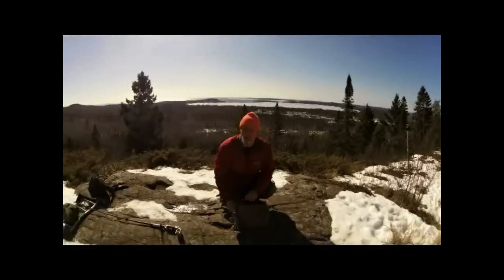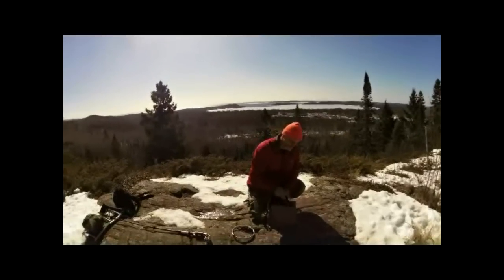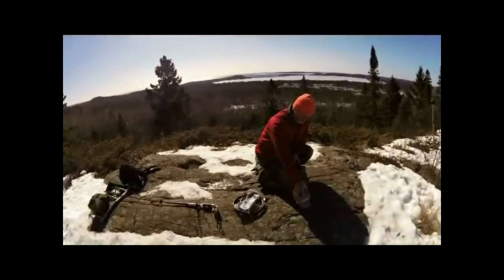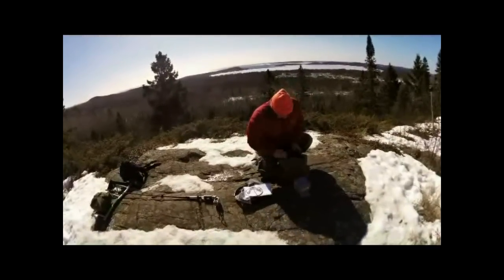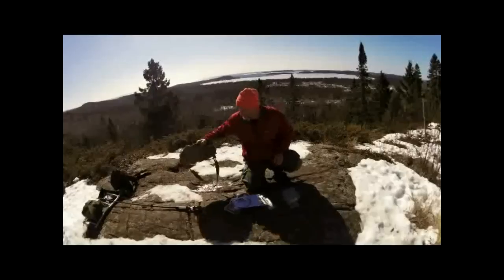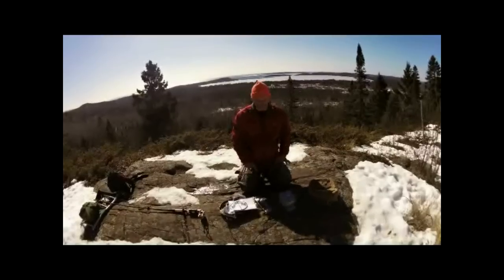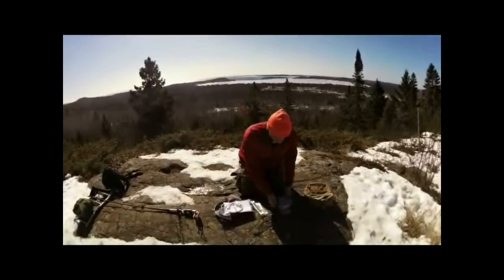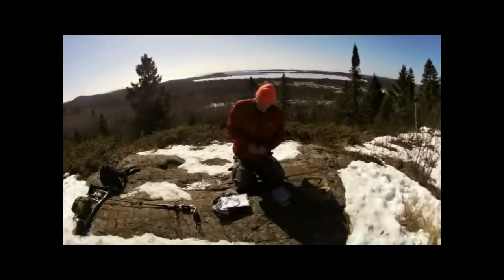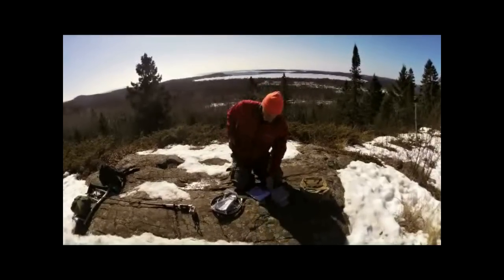So we're up at the lookout today — Gary, VE3ODE, and myself, Fred, VE3FAL. We're going to unpack the Chameleon F-Loop for the first time, put it together, and see how well it works. It comes in a nice carry bag. I did weigh it — the whole package is 2.65 kilograms, which isn't too bad. We're going to take everything apart and go through the assembly instructions.